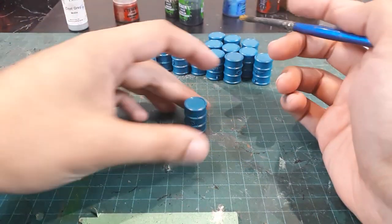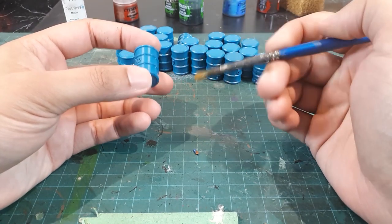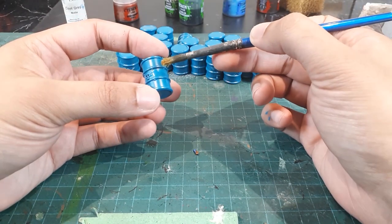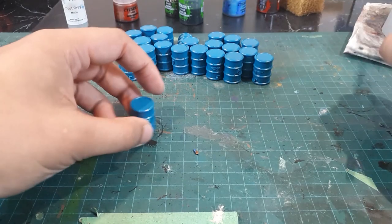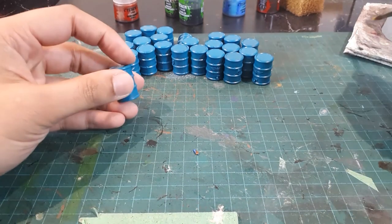Now we're ready to apply our white stripe to these barrels. For scatter terrain, we don't have to be too particular on the details. So I'm going to use a large brush about this size, and we're just going to quickly add a white stripe. It also doesn't have to be perfect, because we're going to add some dirt, dry brush, and washes. So if you're a little bit off, if you hit the rims, it's probably not going to look too terrible.